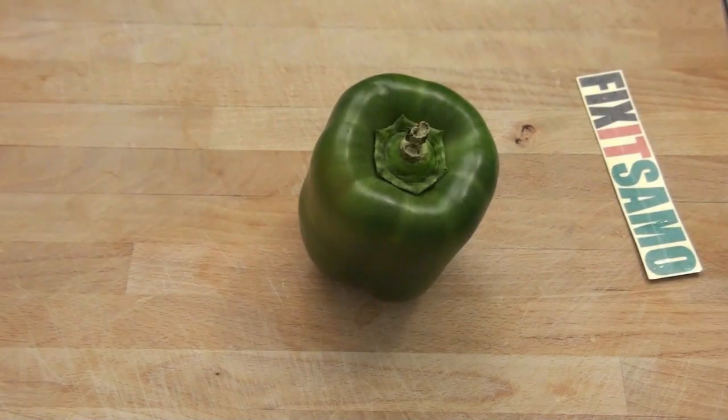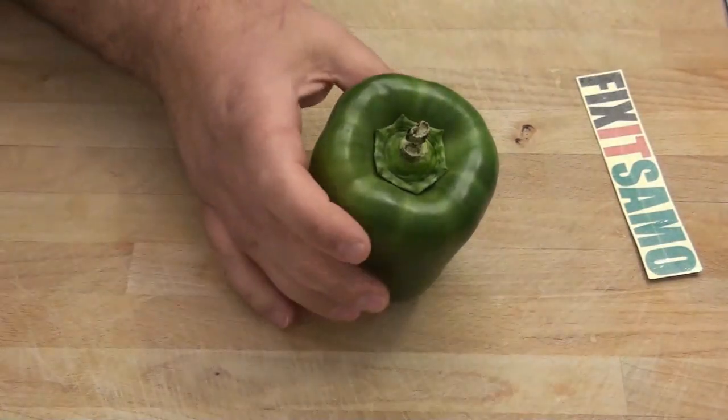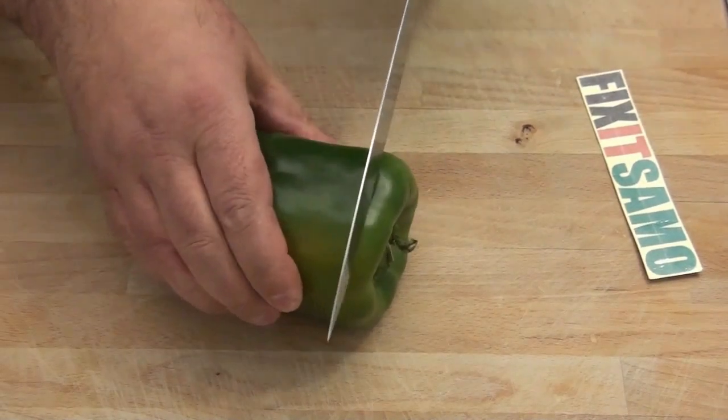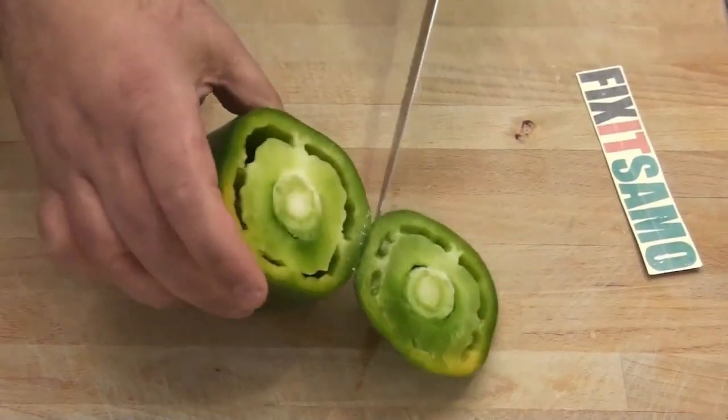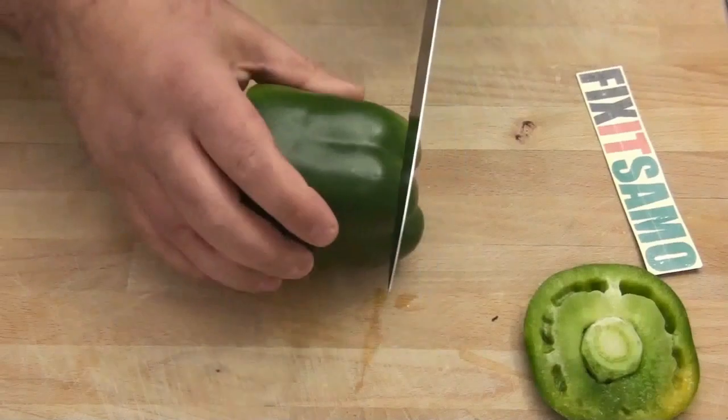Hello guys, welcome to Fix It Salmon channel. Today I'm going to show you how to cut the green pepper. We're going to start by cutting over here one time like that, and then we're going to cut over here.